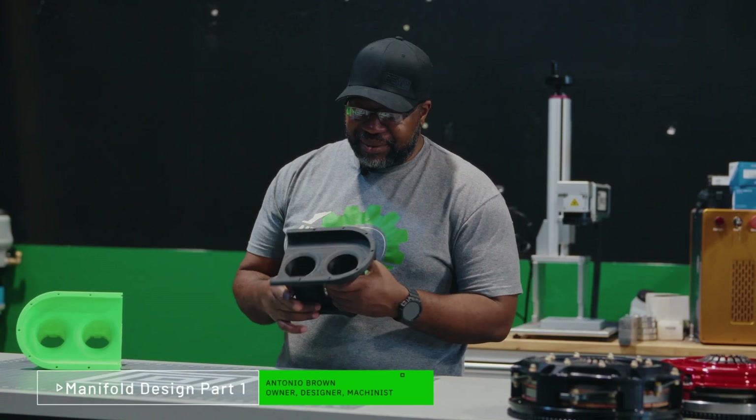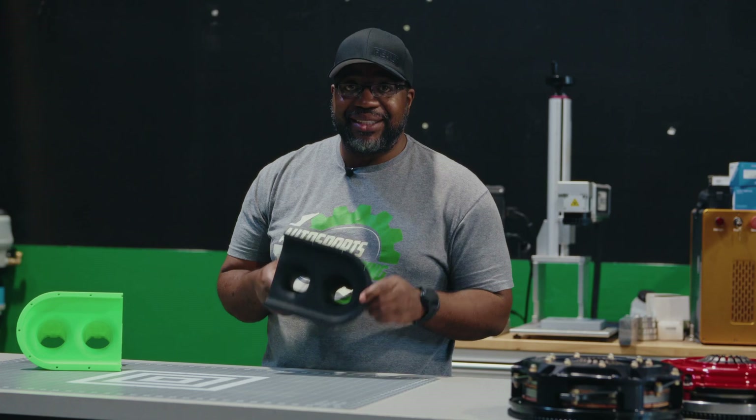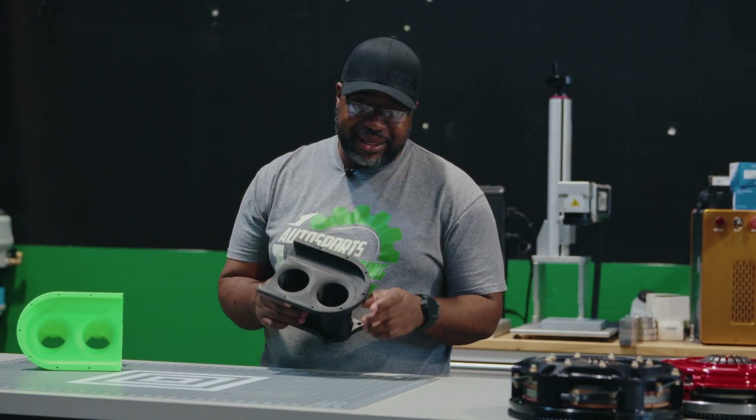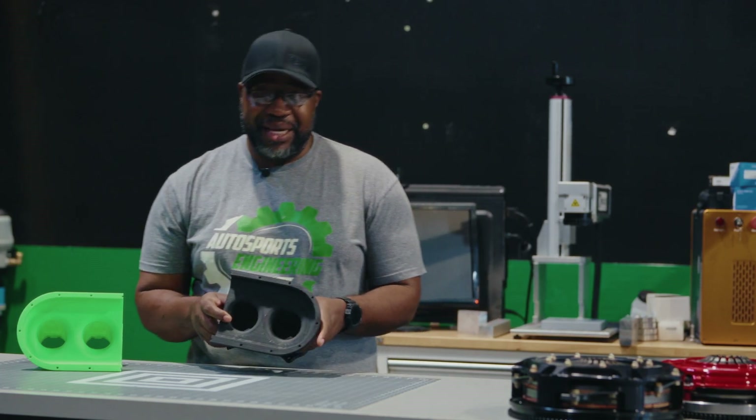Now at this stage in development, the intake manifold, we pretty much finalized the base design and moved into just doing a solid 3D print to get a larger visual representation of what the final unit is going to be.